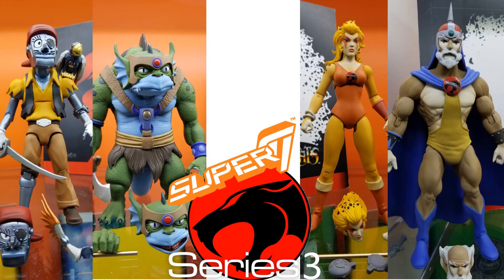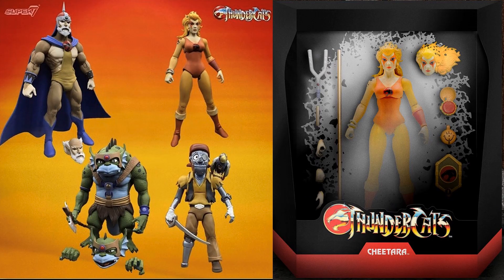Announced at Toy Fair 2020: Series 3 of the Thundercats Ultimates, which gives us Jaga, Slithe, Cheetara, and Captain Cracker. There's a prototype image of what the Cheetara package was going to look like.